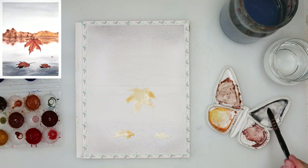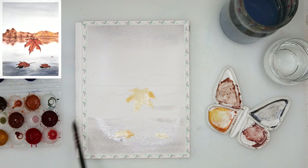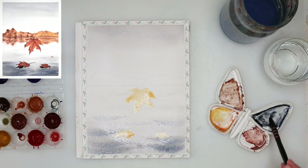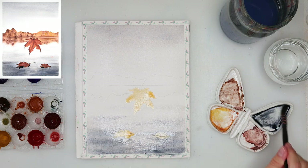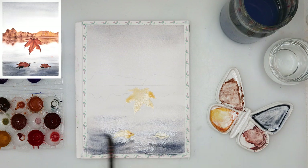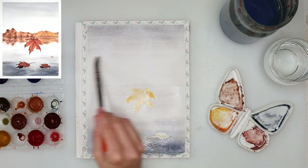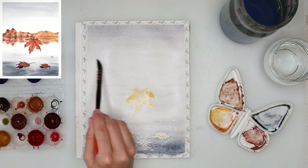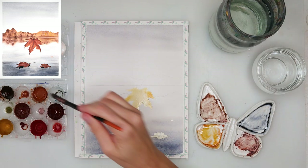Afterwards I mixed some blue, black, and brown to get a grayish color and painted the upper part of the sky and the lower part of the sea, which I want to be the darkest. Then I added just a little bit more blue and painted the lowest part. As you can see I'm leaving the middle part a little bit lighter just to give it some texture and make it look like water. Then I lightly spread that paint in the middle part with just a light wash.